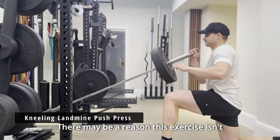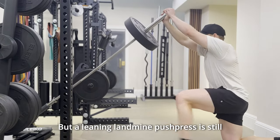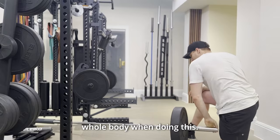There may be a reason this exercise isn't applicable for you — it could be you don't have enough space in your garage, etc. But a leaning landmine push press is still a great option, making sure that you're still extending through with good power. You might have to lower the weight because you can't use your whole body when doing this.